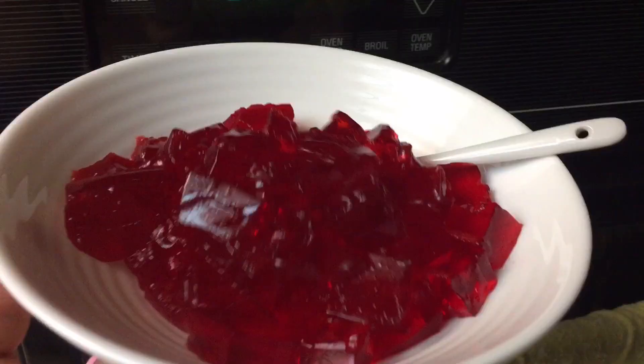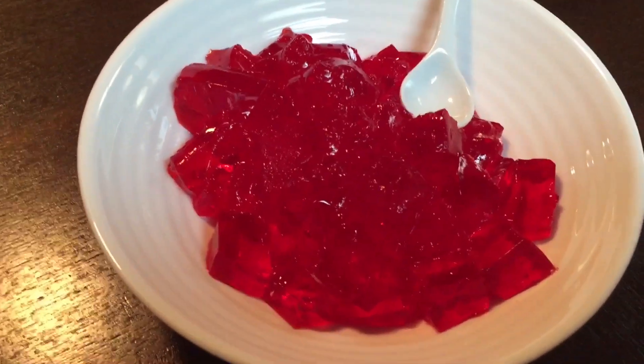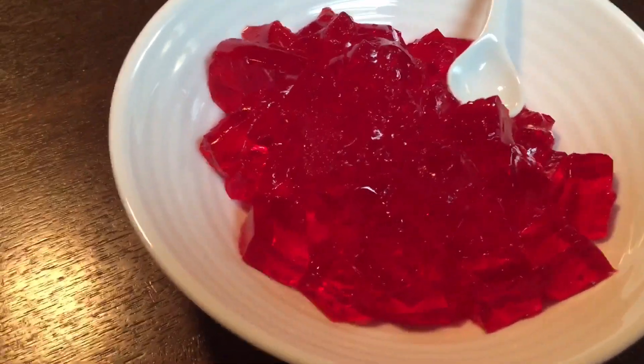It's jello time — 10 o'clock! I'm gonna eat all this jello. I picked the smallest spoon ever to eat it with, but I usually try to eat my desserts with a small spoon so it lasts longer.